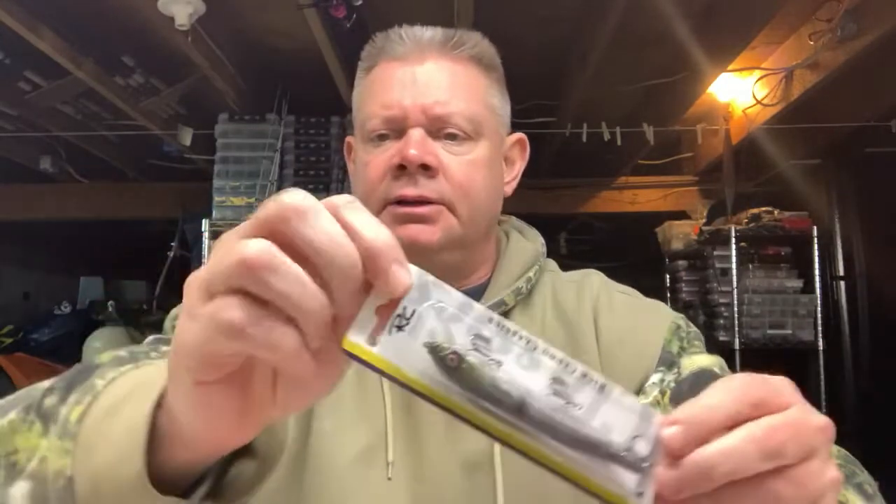Hi everybody, it's Mark from Northeast Bass Fishing. I want to show you guys a few of the Lucky Strike baits I picked up a couple weeks ago. I got some of the Rick Clun jerk baits, a couple of the Rick Clun square bills, and a couple of the American Original Smoothies deeper cranking baits. I'll go through the crank baits first.